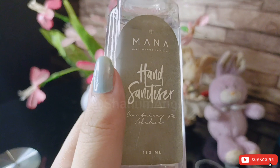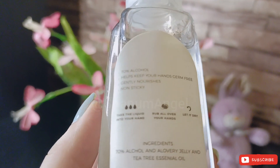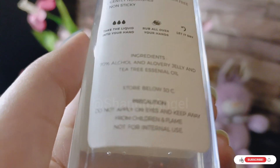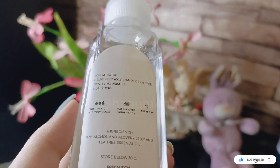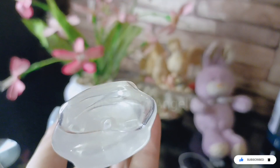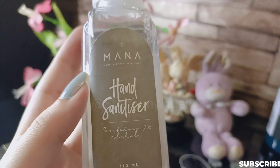The product quantity is 110 ml. This is a plastic bottle without a pump. The claims on the packaging: non-sticky, helps keep your hands germ-free, gently nourishes, and 70 percent alcohol for clean hands on the move.